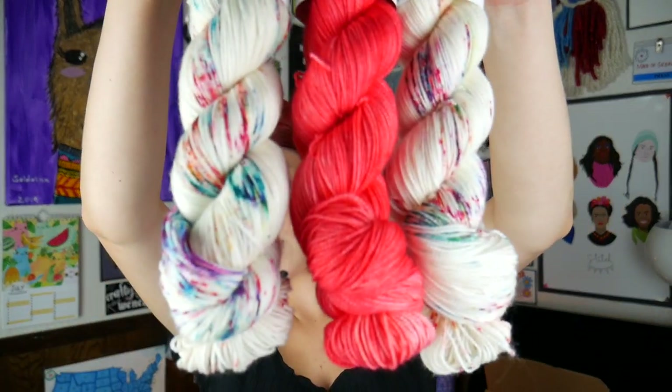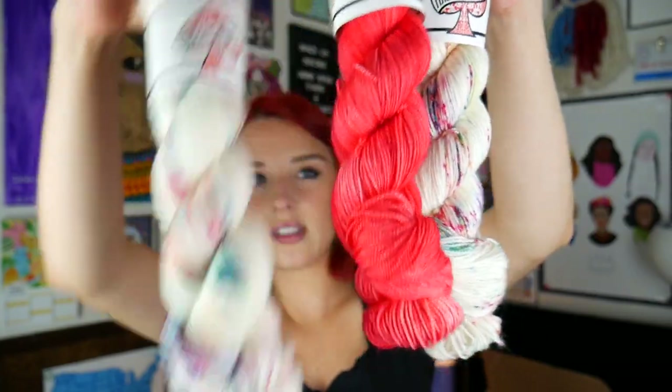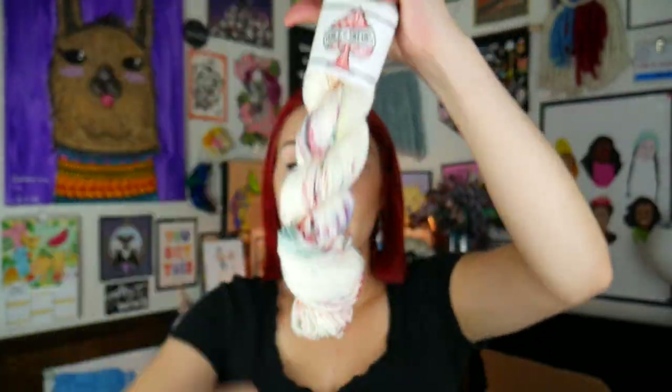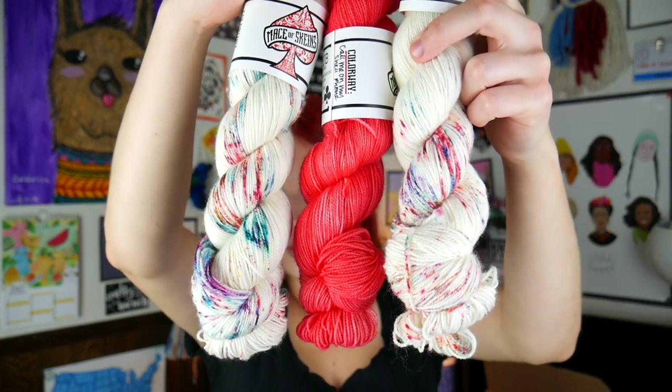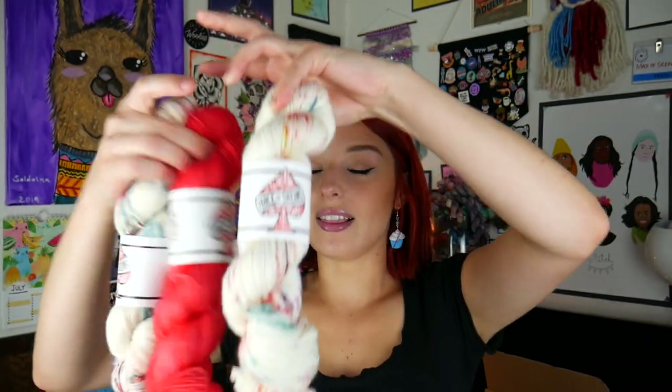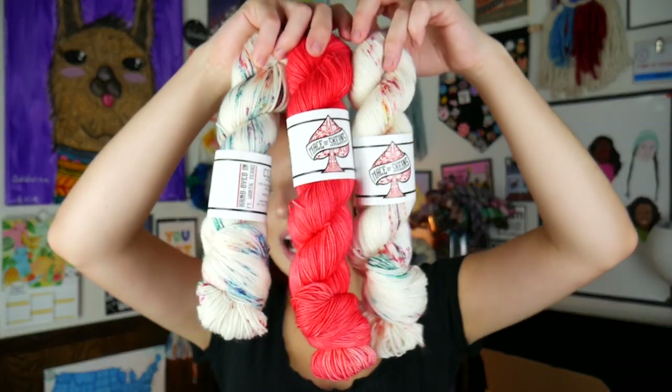Look at these three colorways together! Call Me on My Shell Phone is like a hot coral — that's the most prominent speckle in here — and they go so well together. If you get the trio you get these three beautiful skeins. I really want to save one back for me to make a shawl out of this. So to be clear: solo is one skein of Celebrate; trio is two skeins of Celebrate and one skein of Call Me on My Shell Phone. You can choose between club fingering base or Spade DK.